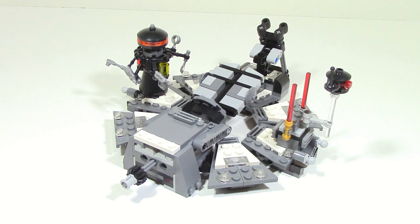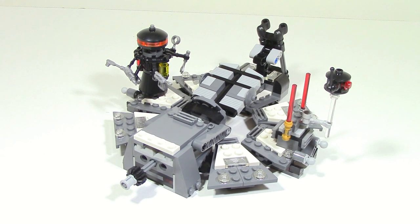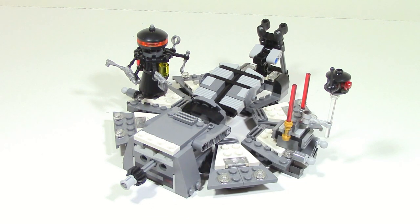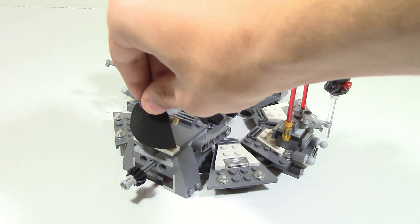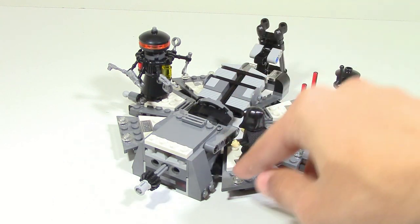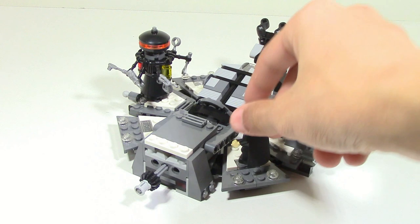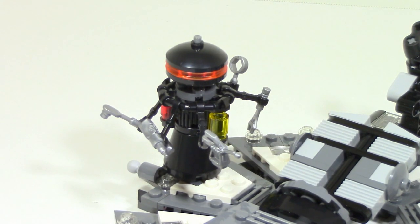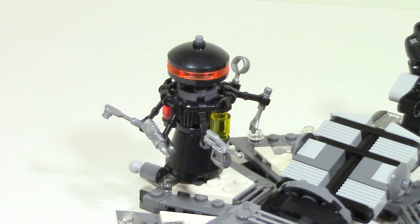This set also has its fair share of studded surfaces all around, so you can have your minifigures in different spots. For example, you have one right here — you could take Emperor Palpatine and throw him on here like this, or have him on an angled tile piece they've used. There are different playabilities and poses you can get because of all the different studded surfaces and areas where you can move your minifigures around. The set also includes one of the medical drones from the movie that was being used to construct Darth Vader's suit.